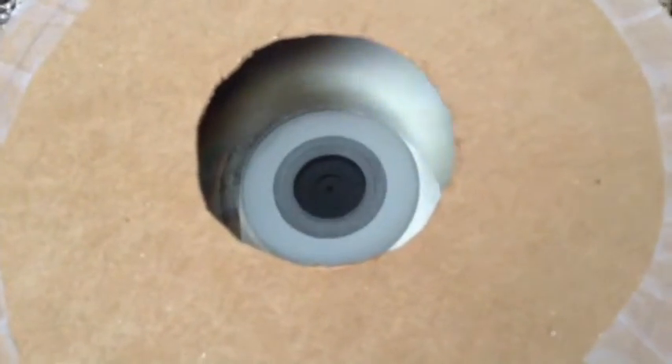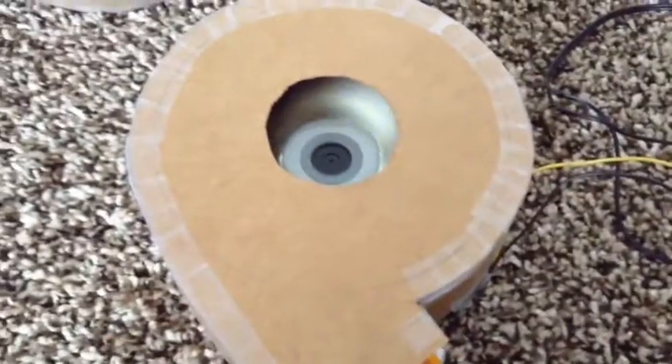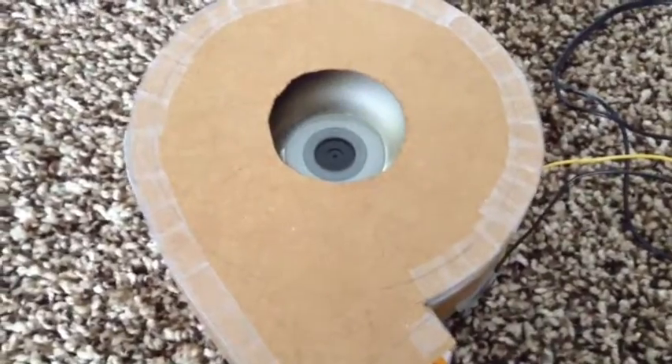So I'll turn this one on. It's relatively quiet. And here it is off.